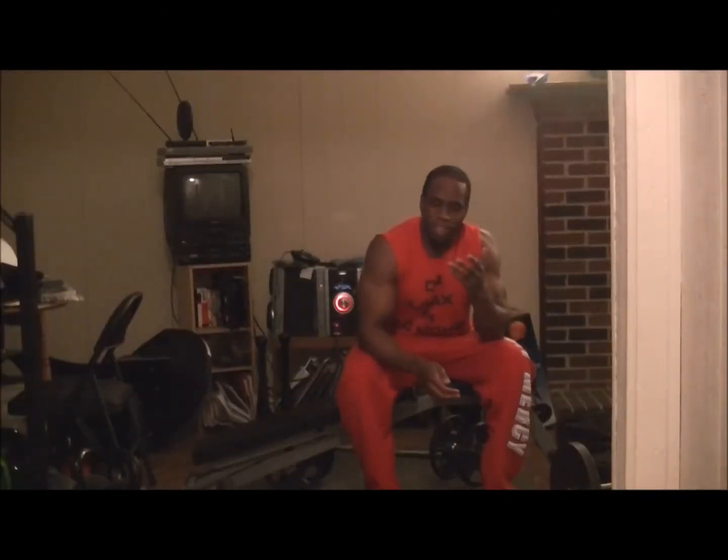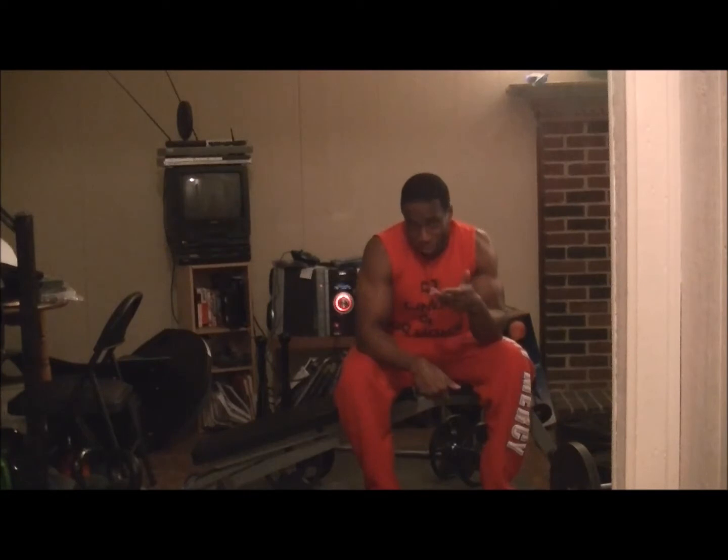Okay everybody, back in the basement again. As you can tell, I decided to do another home video, hence why I'm wearing house shoes and not my actual gym shoes.